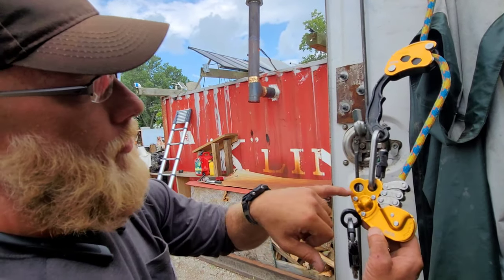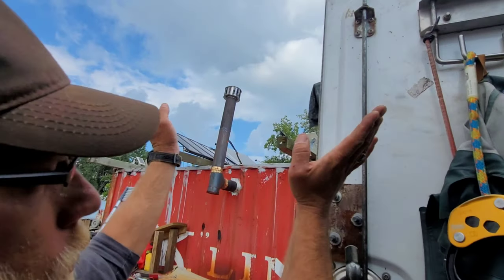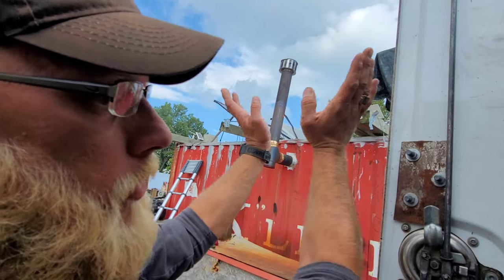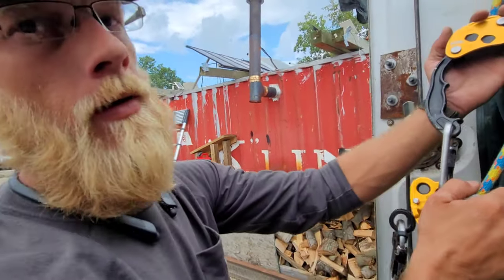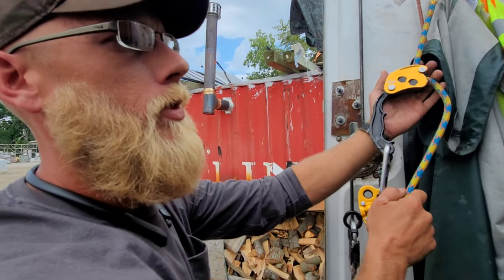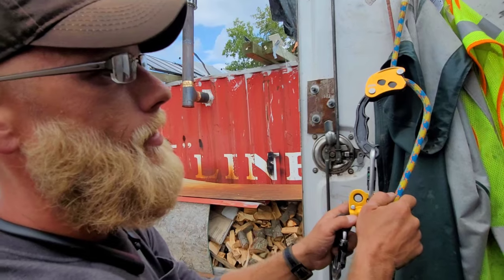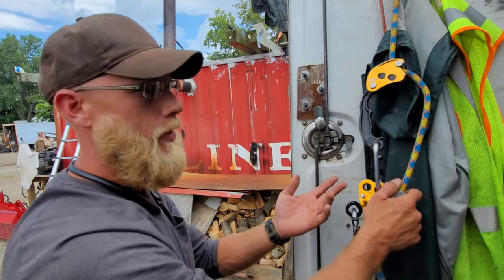Running SRT, you can actually run two SRT systems and have them connected to the same Zigzag. Essentially, you're duplicating the setup on the other end, which allows you to come from two separate angles and more precisely ascend or descend to a certain point where you can conduct your work. So if you're at the top of a maple and it's getting real skinny up there, you can have two false crotches with two lines coming down — essentially doubling down on your anchor for more stability.